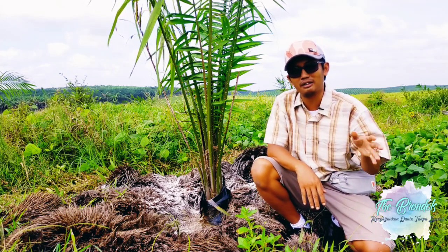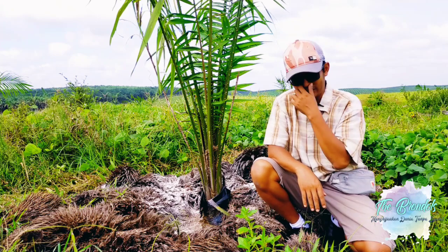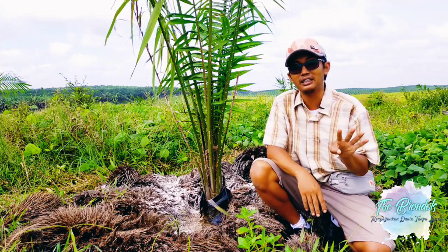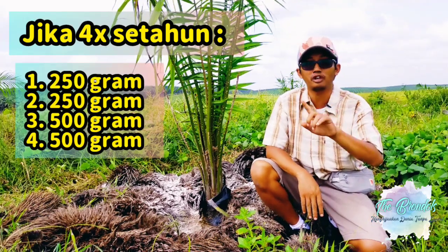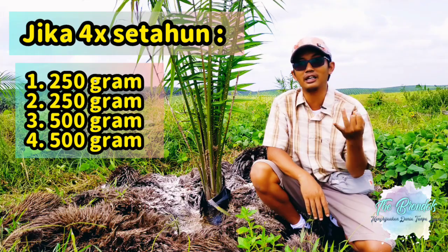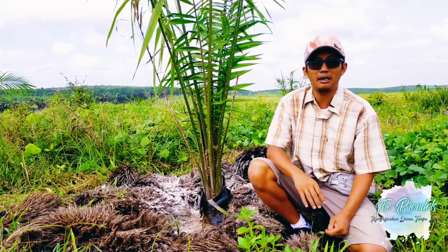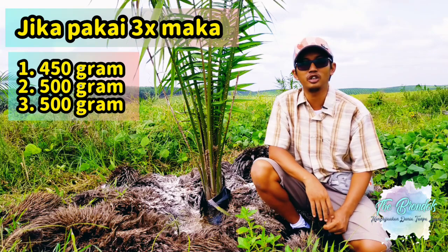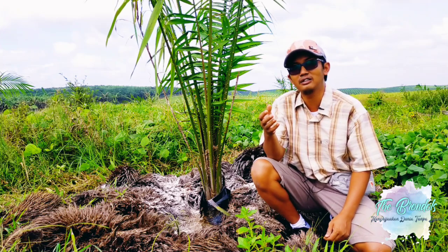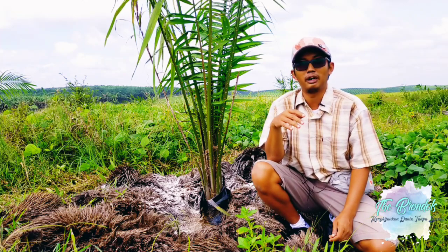Ada beberapa mekanisme pemupukan di 0 sampai 1 tahun. Pemupukannya ada yang rotasinya 4 kali dalam setahun, ada juga yang 3 kali. Jika menggunakan 4 kali, maka dosisnya adalah 250 gram, 250 gram, 500 dan 500, pada bulan ketiga, ke-5, ke-8, dan ke-12. Namun kali ini kita menggunakan 3 rotasi per tahun, yaitu 450 gram, 500 dan 500 — di bulan ketiga, kemudian 500 gram di bulan 8, dan 500 gram di bulan ke-12.